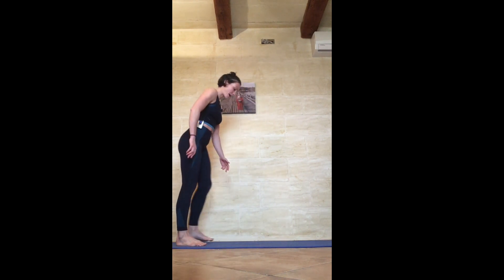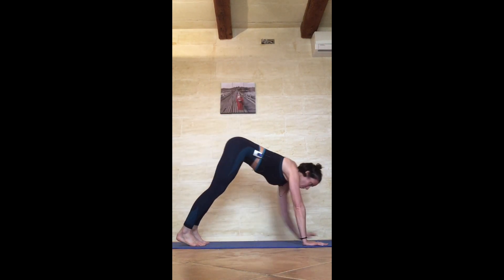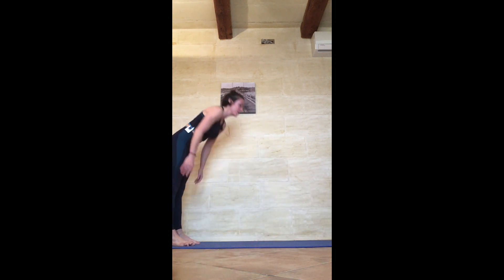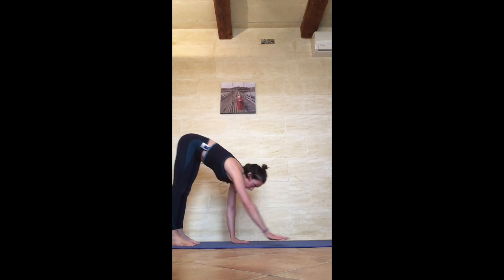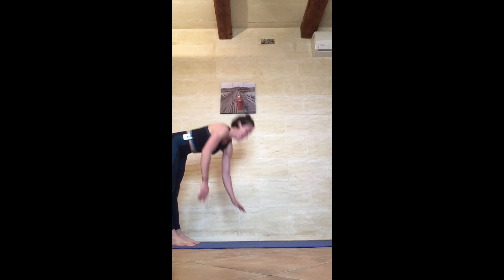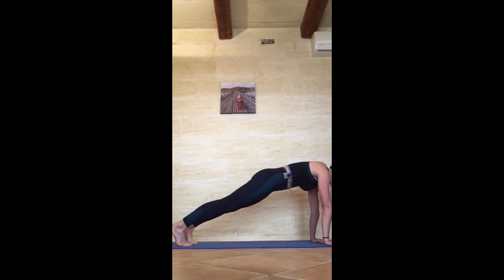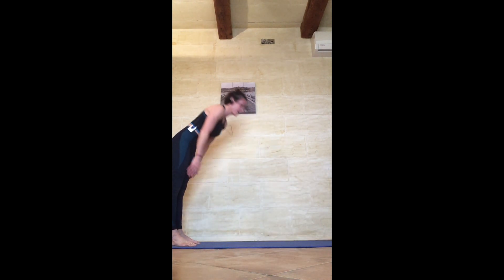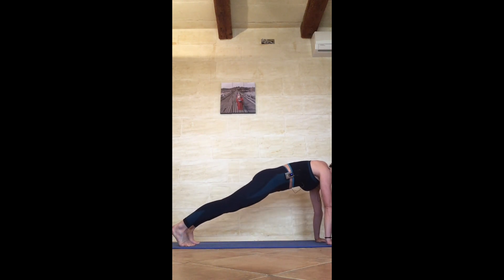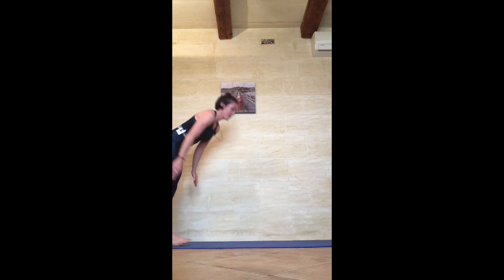Walking out plank — take a step further to the back of your space, walk yourself out to a full plank, hips down, and back again: 1, give me five — 2, 3, 4, 5.